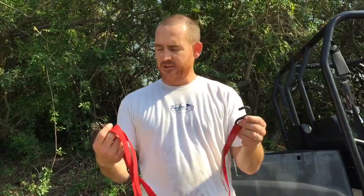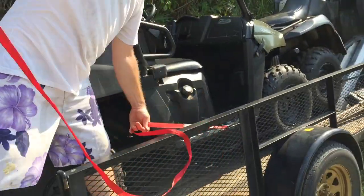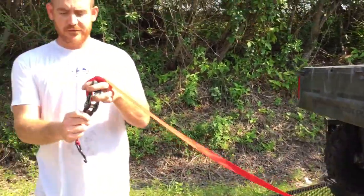Guys, I want to show you today how to do a ratchet strap — some people may not know how to use one. So what my thing is, I put this gate up, so basically you take the ratchet strap like this.